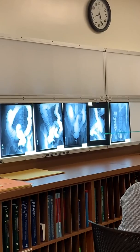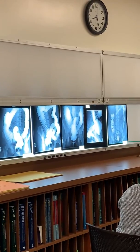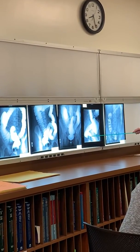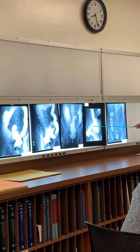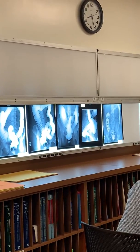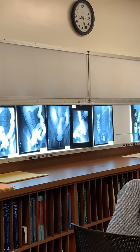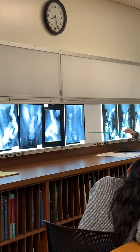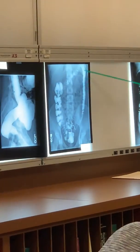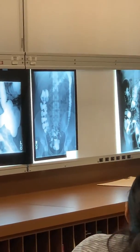Left lateral rectum. A lot of times they take the enema tip out. It all depends upon your facility whether they take the tip out first or not. It just opens up the rectum — the left lateral rectum. And then like I said, they do a post, whether it's draining of the barium into the bag or post evac, meaning the patient went to the bathroom. That shows the mucosal lining well.